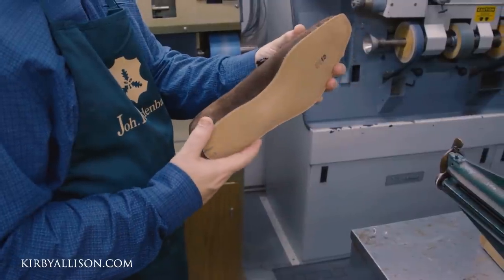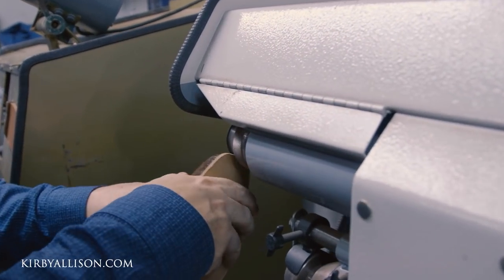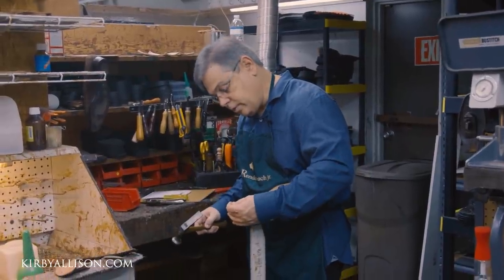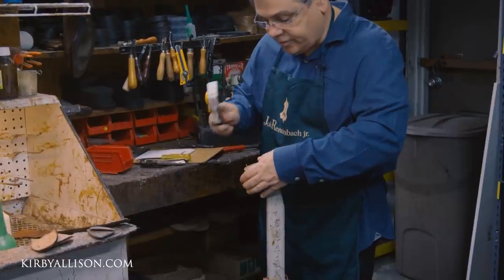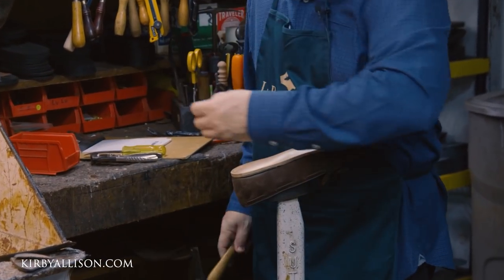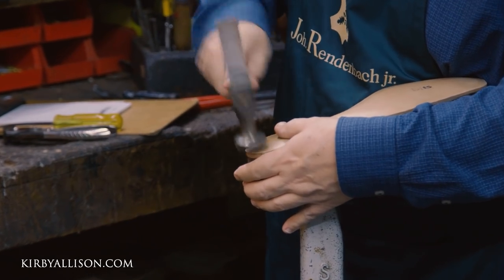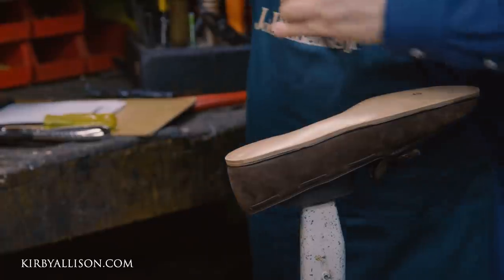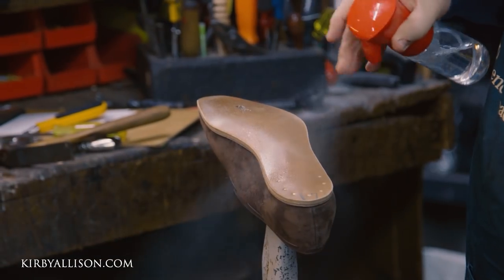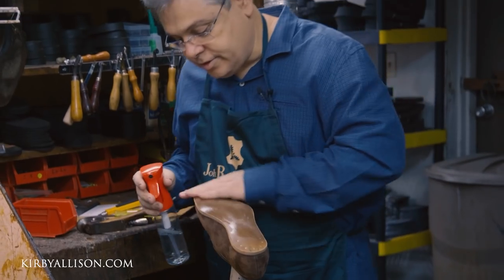Next we're going to trim that down on the edges and then get it ready to blind stitch. I use brass nails back in the heel area. One nice thing about brass is they don't rust. It's definitely more expensive using brass, but they clench in there really nicely and keep the heel tight. If they get wet, you don't have to worry about them rusting because they're not steel.